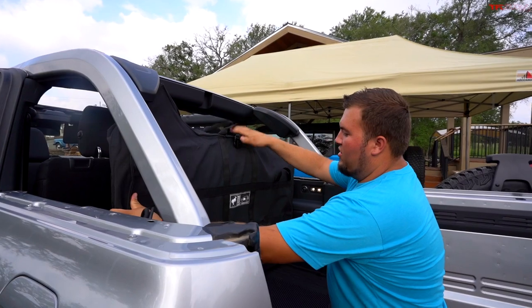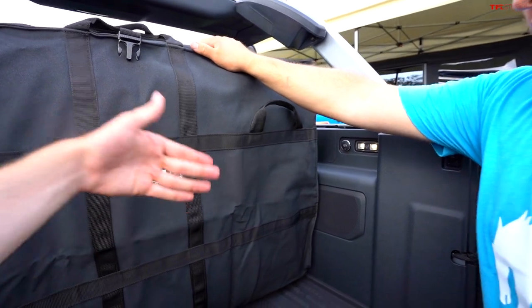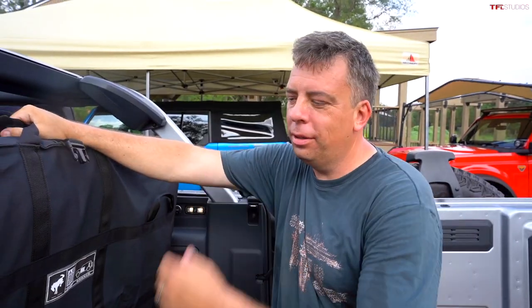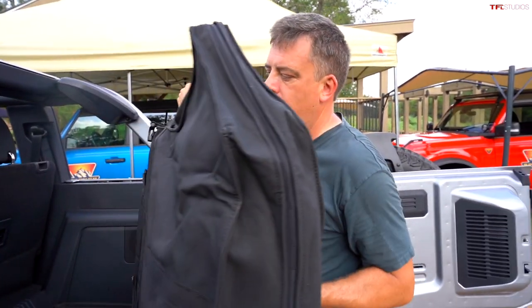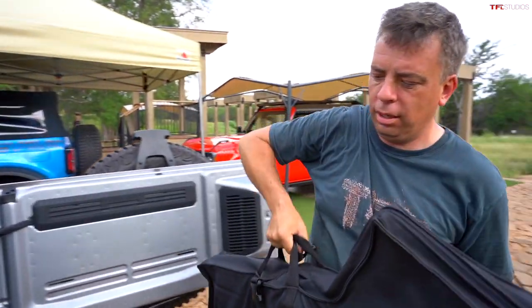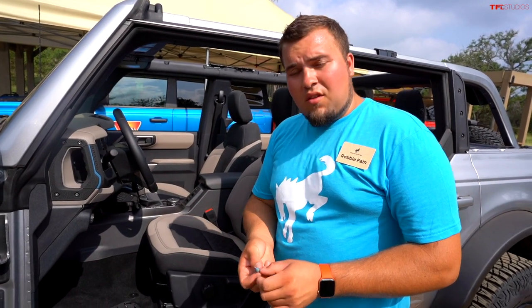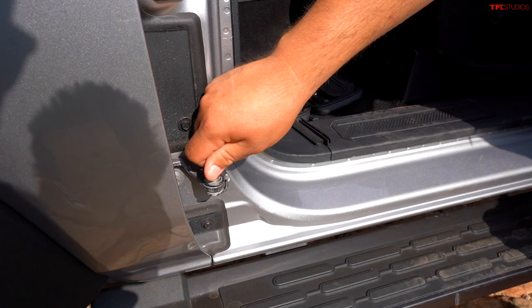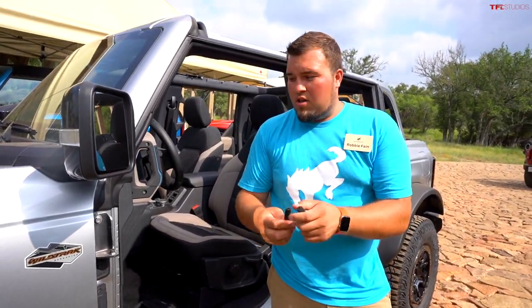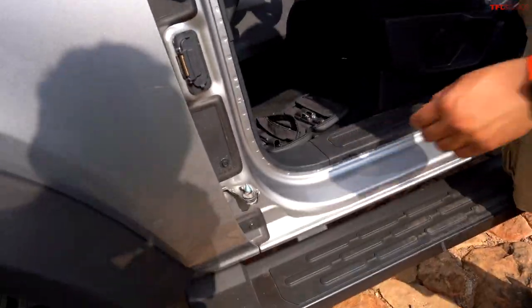The doors have to go in in order, but stacked in sequence they all fit in the back. The doors have some weight to them but it's manageable. When reinstalling, there are three main components: a locator, bolts at the bottom, and two rubber protectors you place on the door top and bottom so you don't scratch the paint.